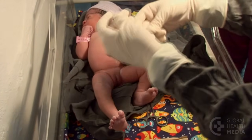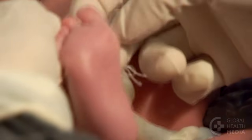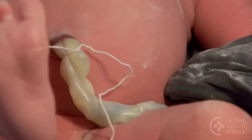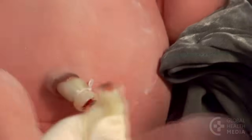Bleeding from the cord stump can be rapidly fatal. Here, the tie is placed too close to the baby's belly — there are only two knots and the second knot is loose. Because the cord is cut too close to the baby's belly and the knot is loose, the cord stump starts to bleed.